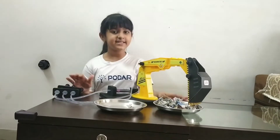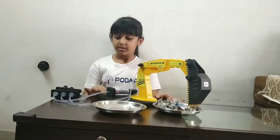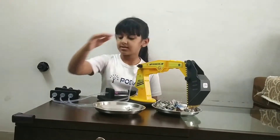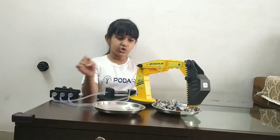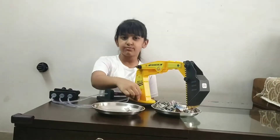In this case I use water. You also can use oil. Syringe one is joined with the bucket. Syringe two is joined with the arm, and syringe three is joined with the boom.